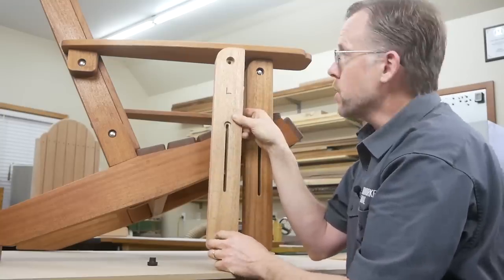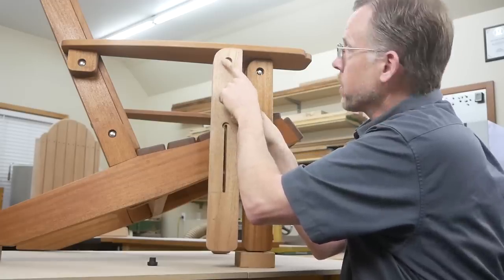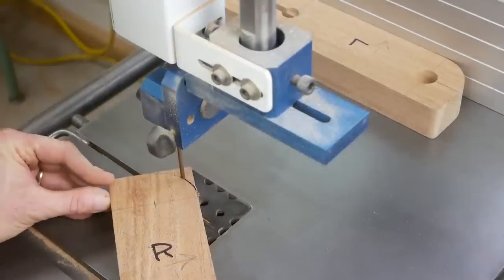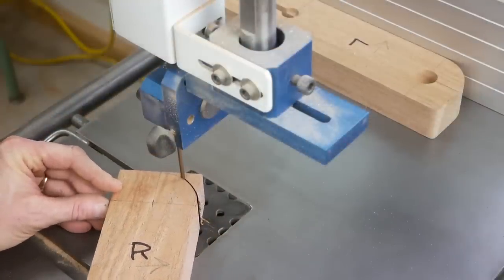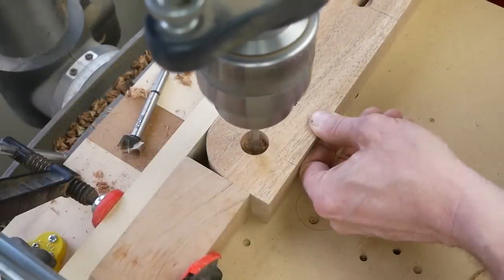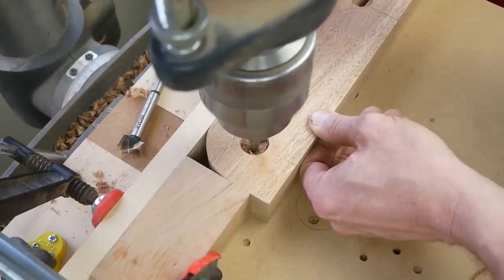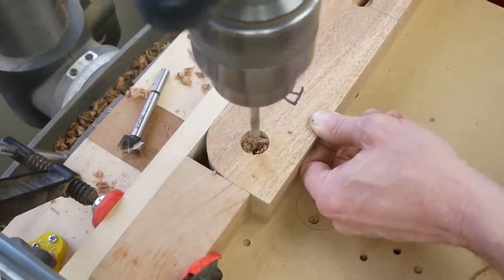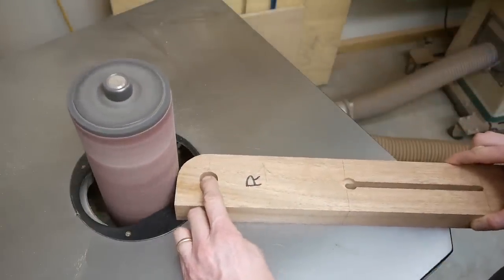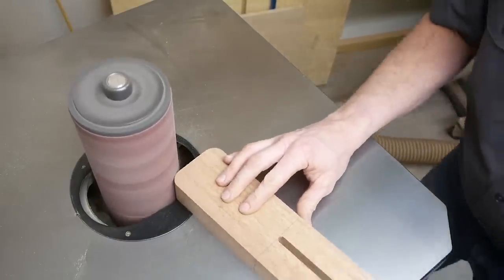The front legs also have inch-and-a-half radii curves at the top back corners that enable the legs to pivot backward for folding or setting up the chair, while the square corner prevents them from rotating forward. Lay out one curve for the left leg and one for the right leg, then bandsaw them to shape. Switch to a 7/8-inch bit and drill a 5/8-inch deep counterbore and through bolt hole near the top of each leg where they'll connect to the chair's arms. Round over the bottom corners with 5/8-inch radii, sand all the leg curves smooth, and ease their sharp edges.